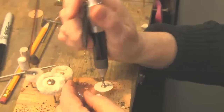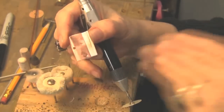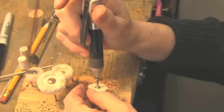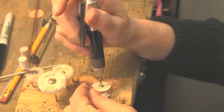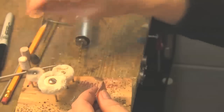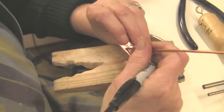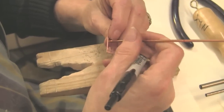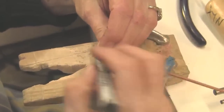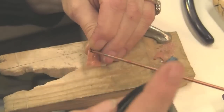Now I'm going to clean up the back because you always have a little burr when you drill — the drill bit pushes the metal out the back. Then we're going to go cut the tubing. Now what we need to do is see how much tubing we need. You're going to put it through the hole and you want to leave approximately a millimeter on each side, and you want to mark the other side like that.